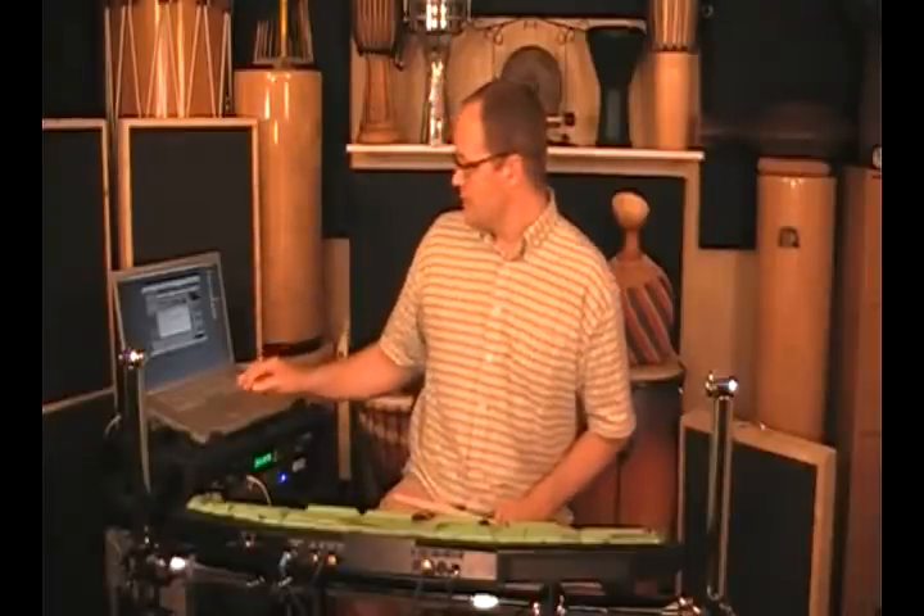At this point, I stopped playing and it's still going because we've enabled the loop function. Let's go ahead and add some tonal bass drums.